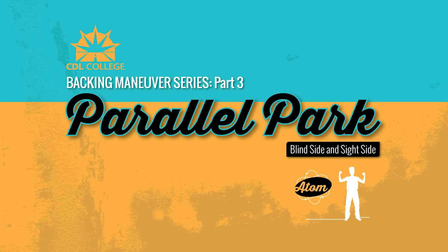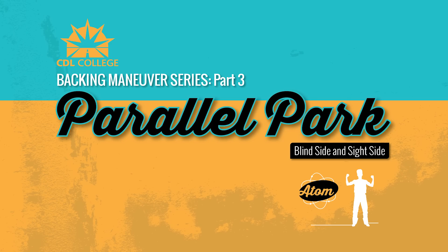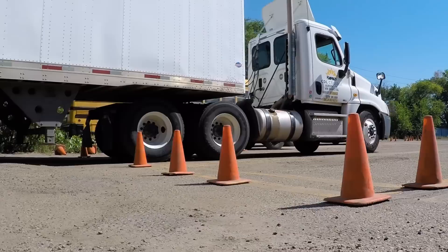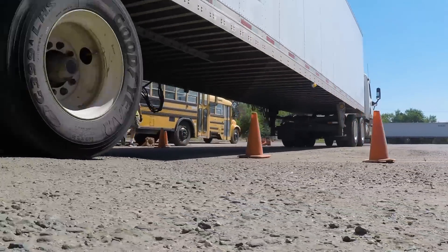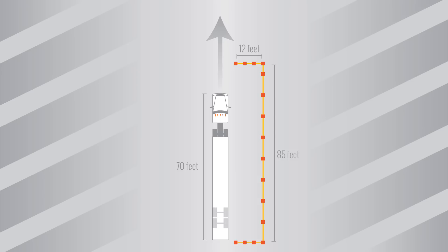Hi, this is Adam from CDL College in Commerce City, Colorado, and today we're going to discuss the parallel parking maneuver. The vehicle length is about 70 feet, and the box that the student is going to park in is 15 feet longer.